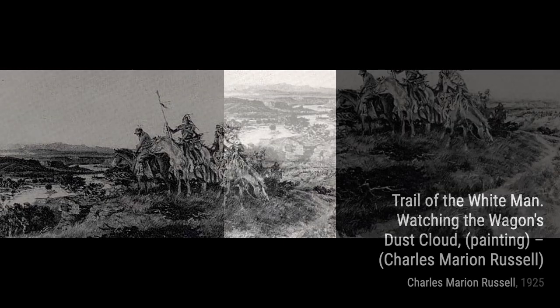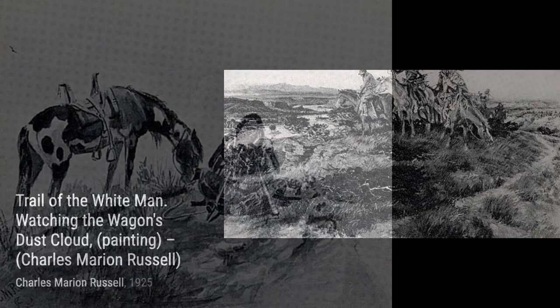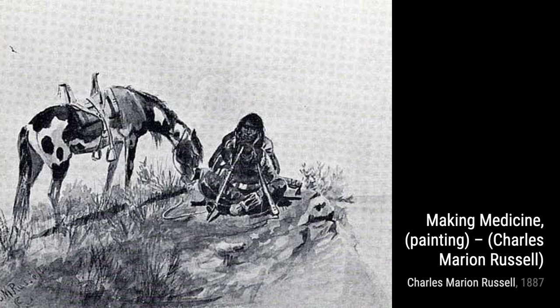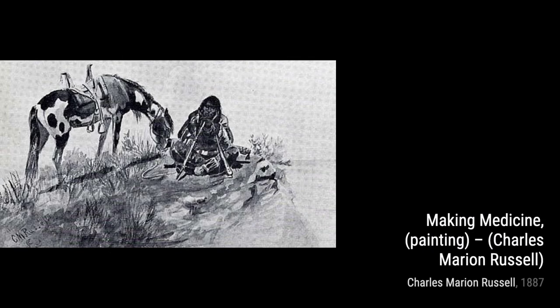Moving on to Sun Worshippers, Russell captures a peaceful moment of Native Americans basking in the warm glow of the sun. The colors and the serene atmosphere make you feel like you're right there with them. In The Trail of the White Man watching the wagon's dust cloud, Russell portrays Native Americans observing the arrival of settlers in their territory. The contrast between the two cultures is evident in this thought-provoking piece.